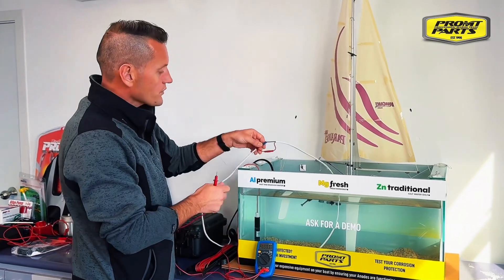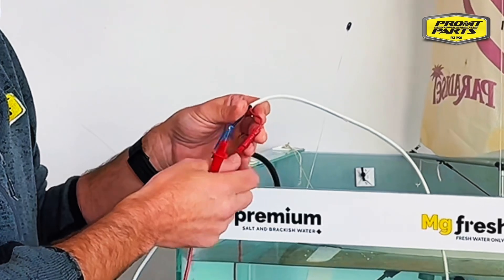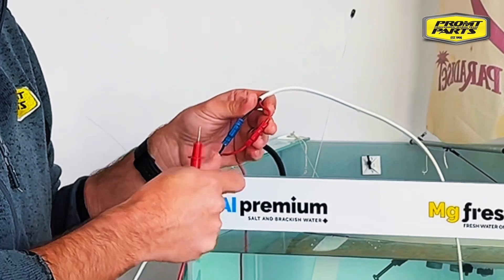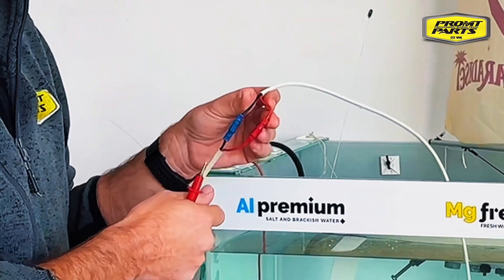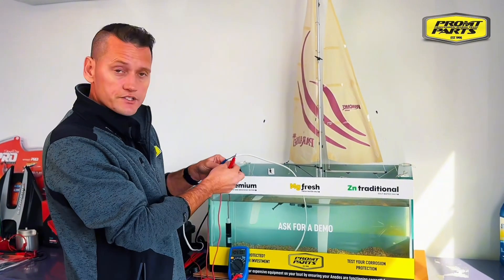On your boat you should never have non-waterproof connectors. All of your connections should be a proper dura sealed connection with a glued heat shrink on it, to ensure that you're not going to get any stray currents underwater.